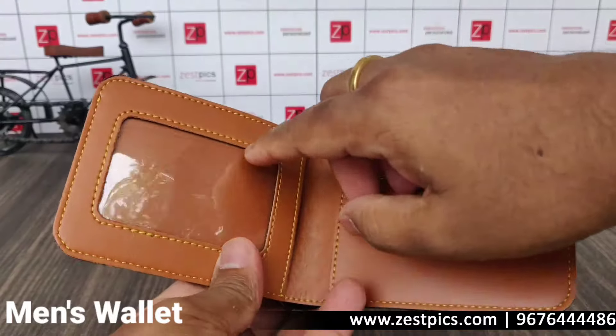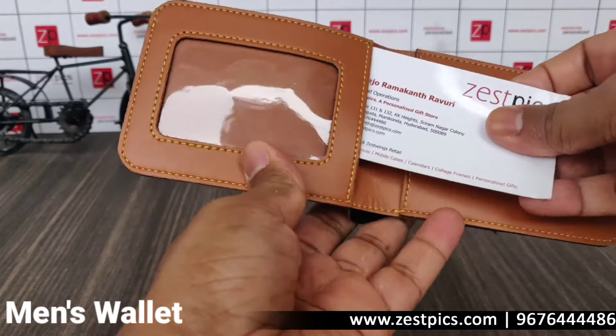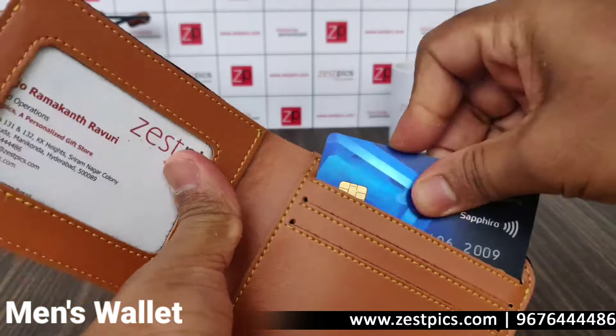Inside, if you open it, there will be an option to have an ID card inserted in it. We also have the option to insert three slots for debit or credit cards, like this one.